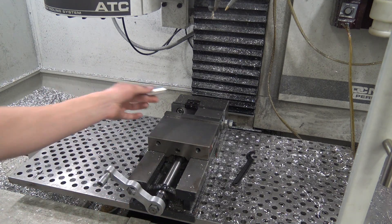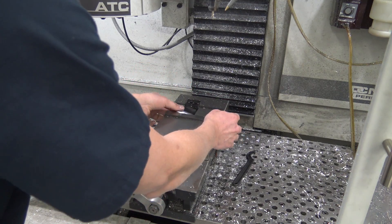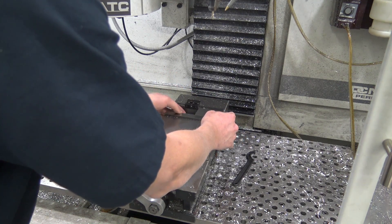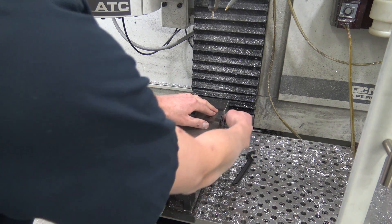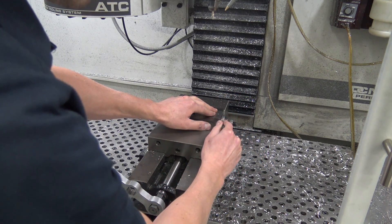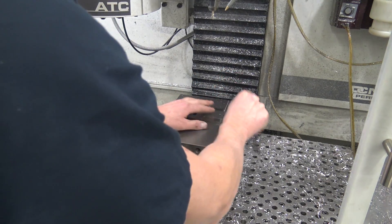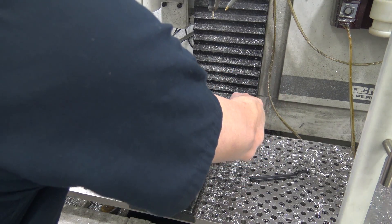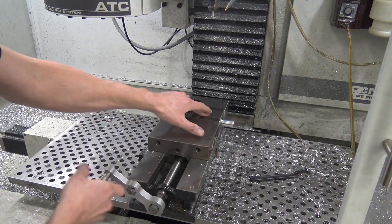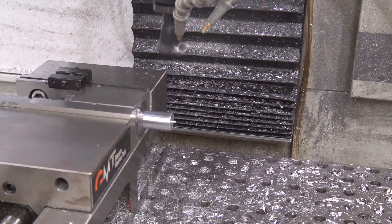You'll notice we had a back chamfer. Now we've got a 5C collet set up in here — it's got a collet stop in it — so I'm just going to slide that in against the stop, hand tighten, and then use my spanner. We'll let our 5C against our vise stop and we're ready for the mill work.